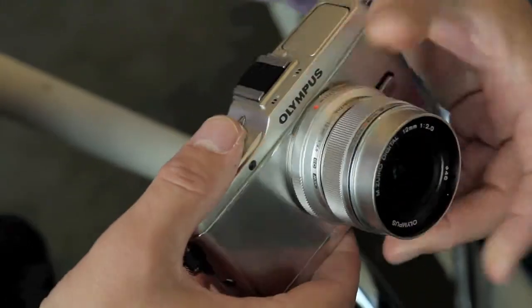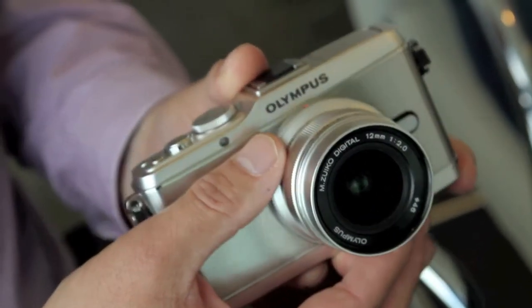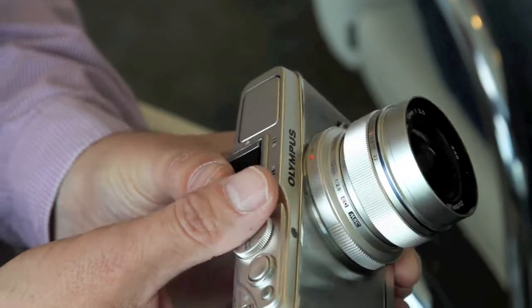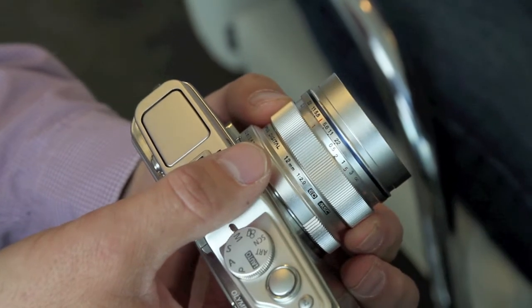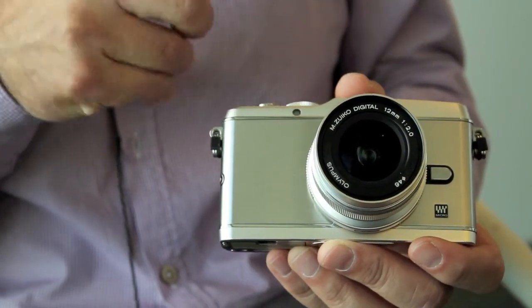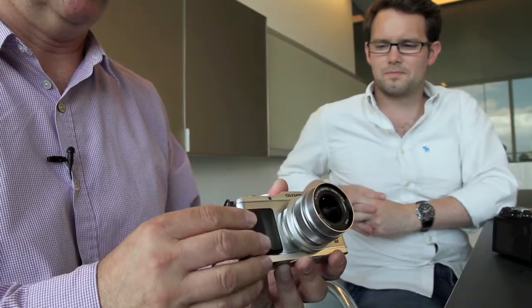Shown on the camera at the moment is one of the two new prime lenses, which is something people have been crying out for for the last two years. This is a 12mm f/2 — classic 24mm format in 35mm terms — which is great for street photography. One of the neat things they've done is put a snap focus ring on it so you can pull back and focus manually, rather than relying on autofocus. If you want the camera clean like this you can have it, or if you prefer a grip you can plug one in and screw it on the side, with slightly different thicknesses available for people who prefer a small grip or something more substantial.